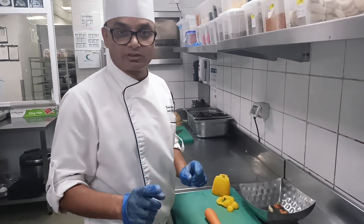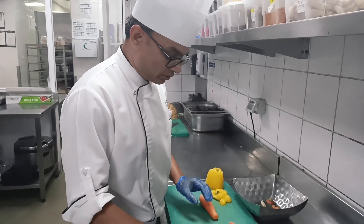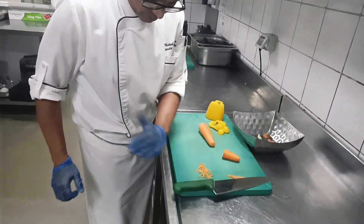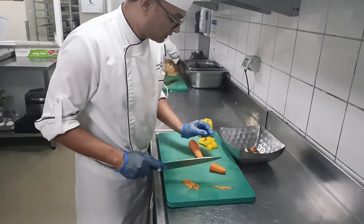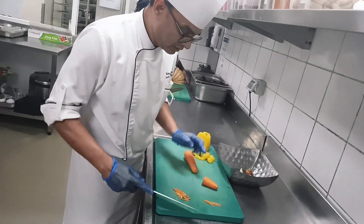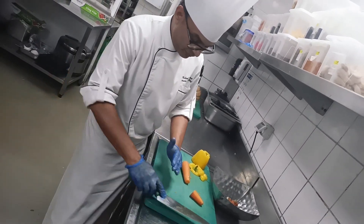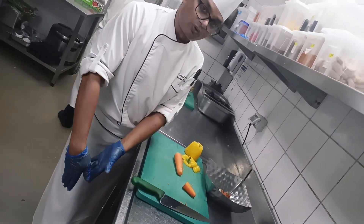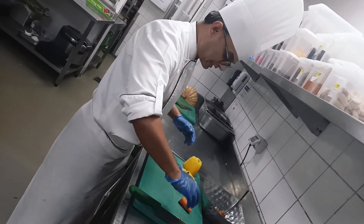Hello guys, important kitchen notes: when you are cutting any items, don't throw like this. If you clean cut it, cut properly. If you don't want anything like a vegetable or something, throw it in the bin — not like this. If you do like that, it will come to your floor and then your legs will be stepping on it.